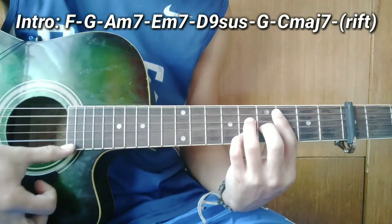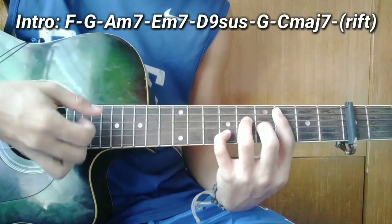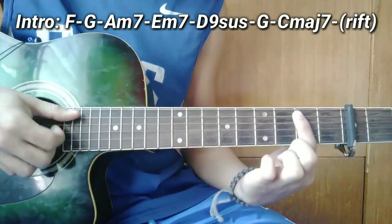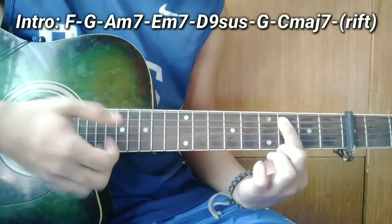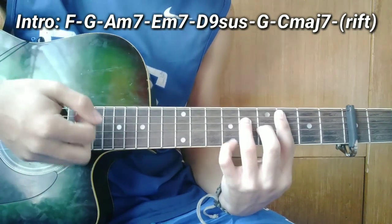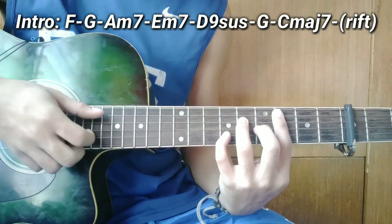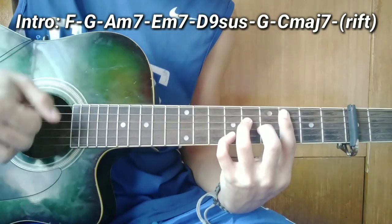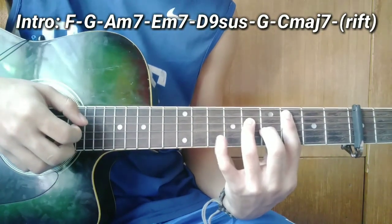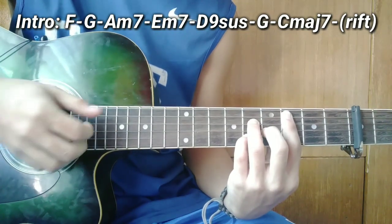Pagkatapos nyo guys, ang susunod ay C major 7. So ang forma ng C major 7 guys — ang pinky nyo ay dito sa 6th fret. Diyan ang formahan. So ang plucking pattern nya guys — una i-slide nyo muna ang 5th string papunta sa 3rd fret. Pagkatapos nyo, kalabitin nyo ang 4th fret, tapos pagsabay nyo ang kalabitin ang 3 at 2. Pagkatapos nyan, ibalik nyo ang pinky nyo dito sa 5th fret, tapos kalabitin nyo lahat ang note.